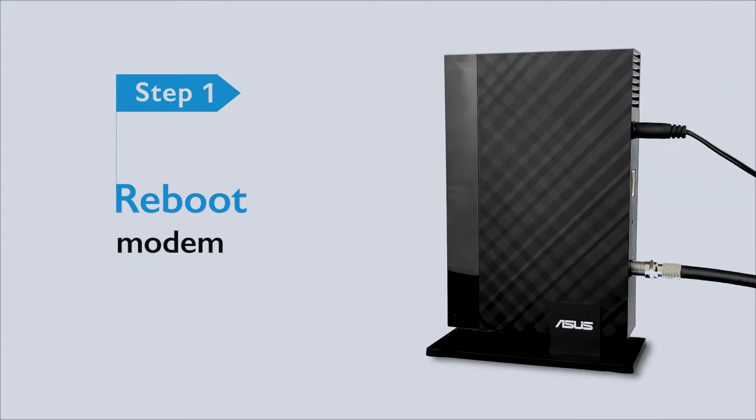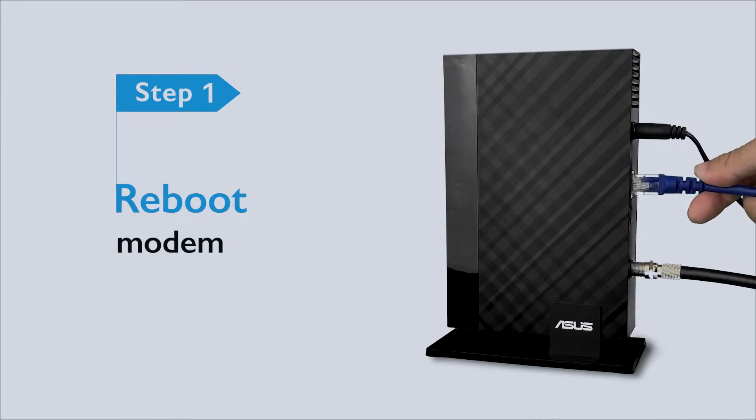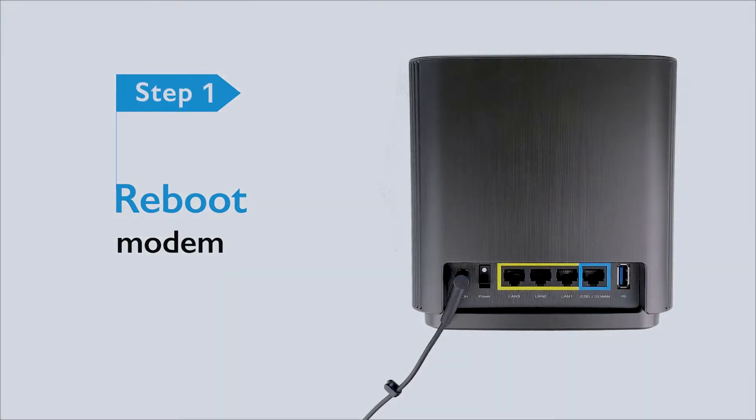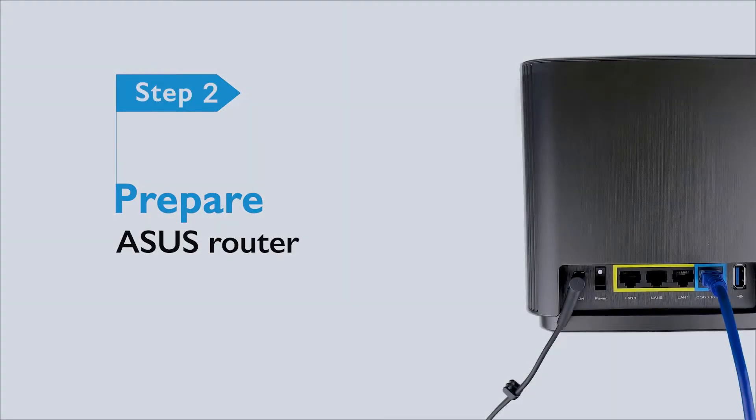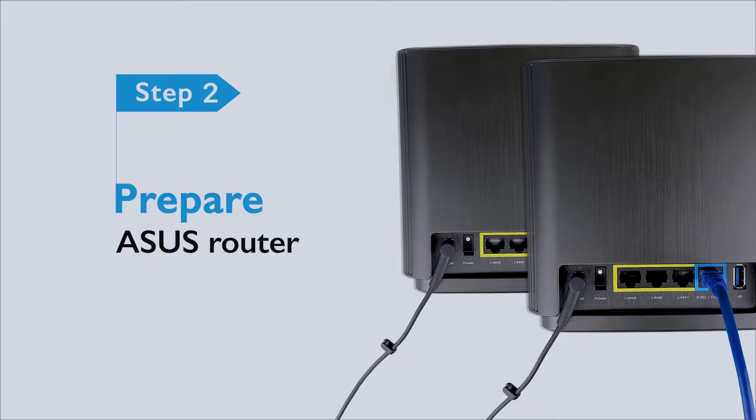Then wire up the cable from the LAN port of the modem to the blue WAN port of Zen Wi-Fi X. Second, prepare the ASUS Router — plug in the power and turn on both your router and nodes. To ensure connectivity, keep your nodes within 3 meters around your router.